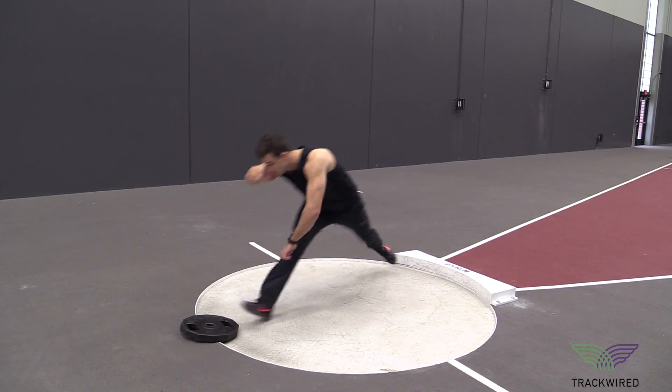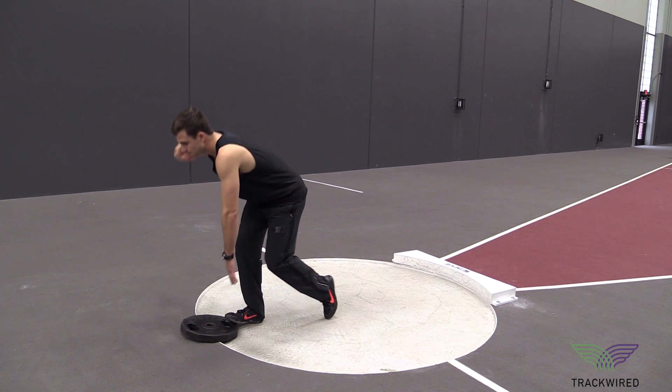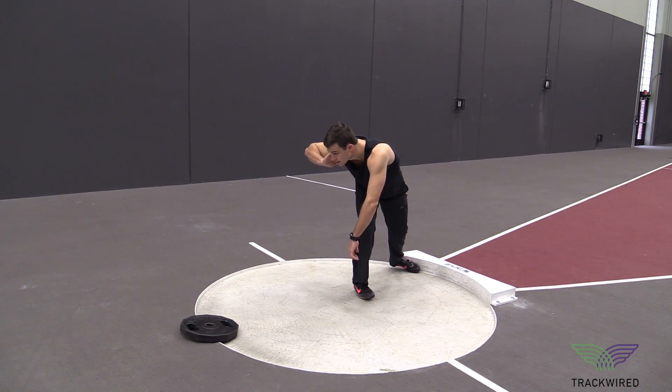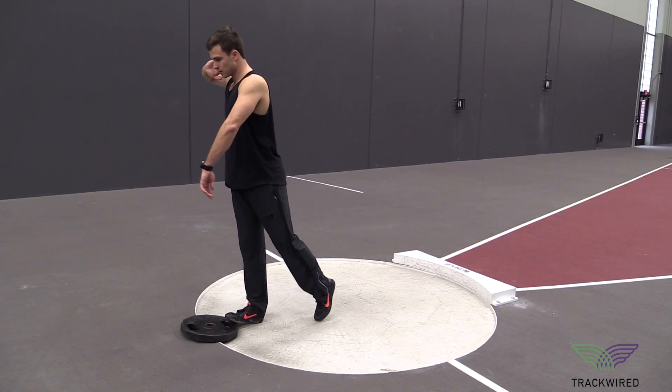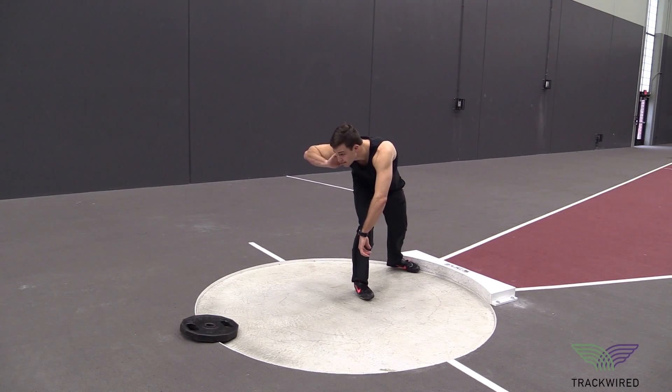This is the shot put ramp drill used for athletes that are struggling and rolling off of their heel with the glide technique. You can use a small A-frame ramp or simply have a plate just like we have here. You have your toe elevated and your heel already on the ground.